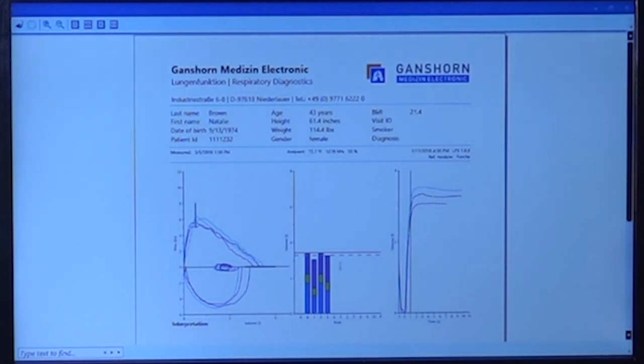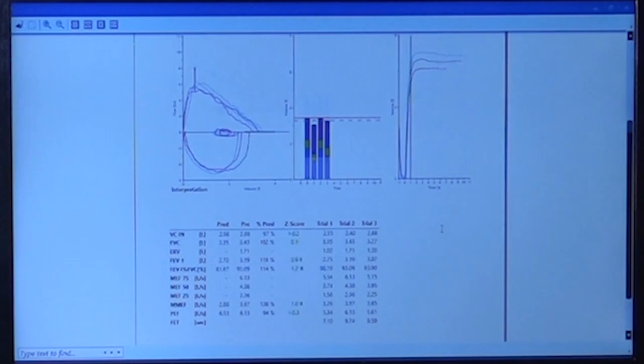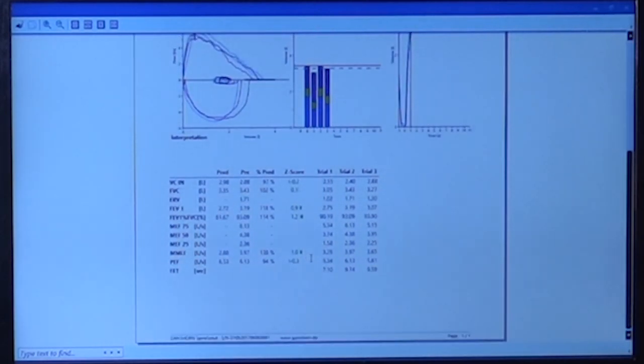So this is the Ganshorn LFX — one of the easiest and most versatile systems for spirometry in any kind of environment. Thank you.